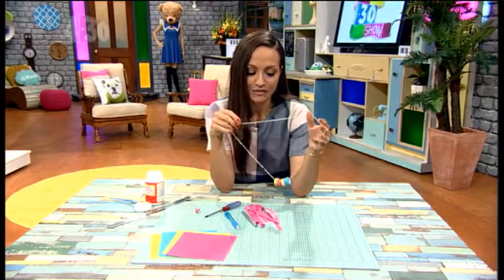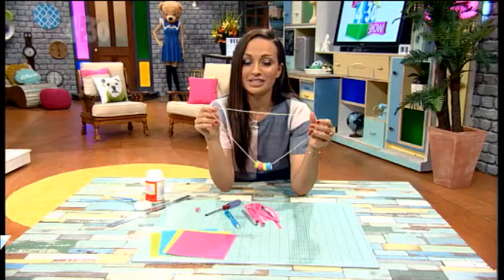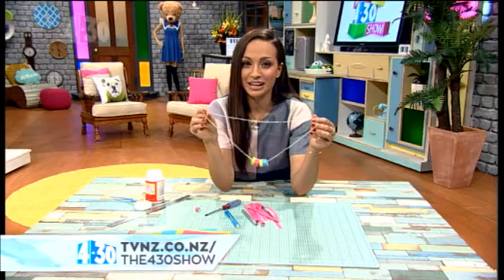This one is quite bright, vibrant, and colourful, but again you can customise it however you like. We'd love to see how you do it. All the instructions are online — have fun making them.